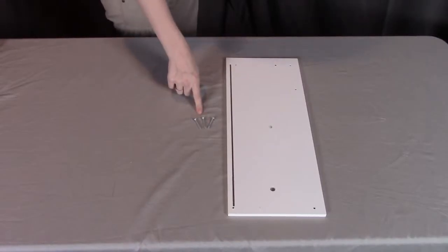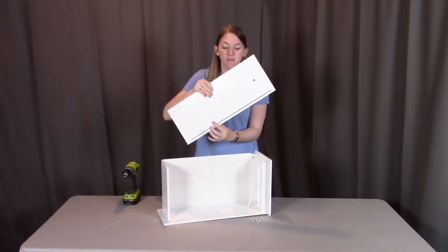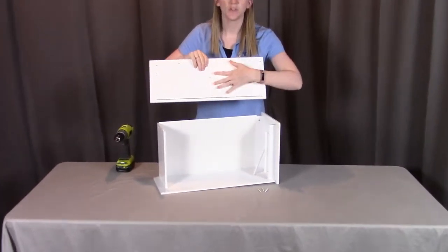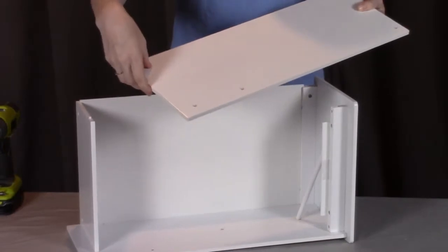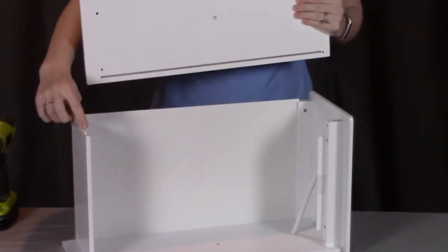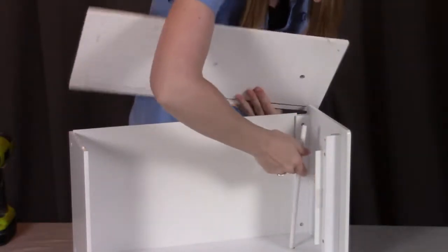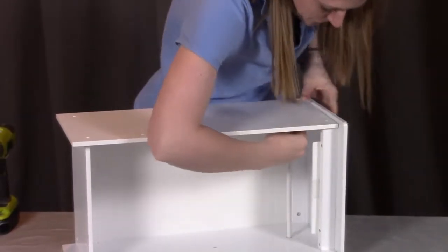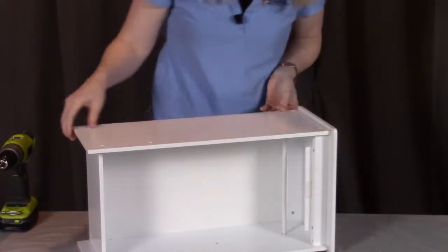For step three, you need three M screws and part J, the left side. We're going to put on the left side, which has a large hole where the dowel will go and the same groove that needs to fit onto the back panel. Insert the dowel into the large hole, push the side down far enough so the back goes into the groove, then screw into the three holes. Make sure the dowel also gets into that hole, then align all the holes and screw in all three.